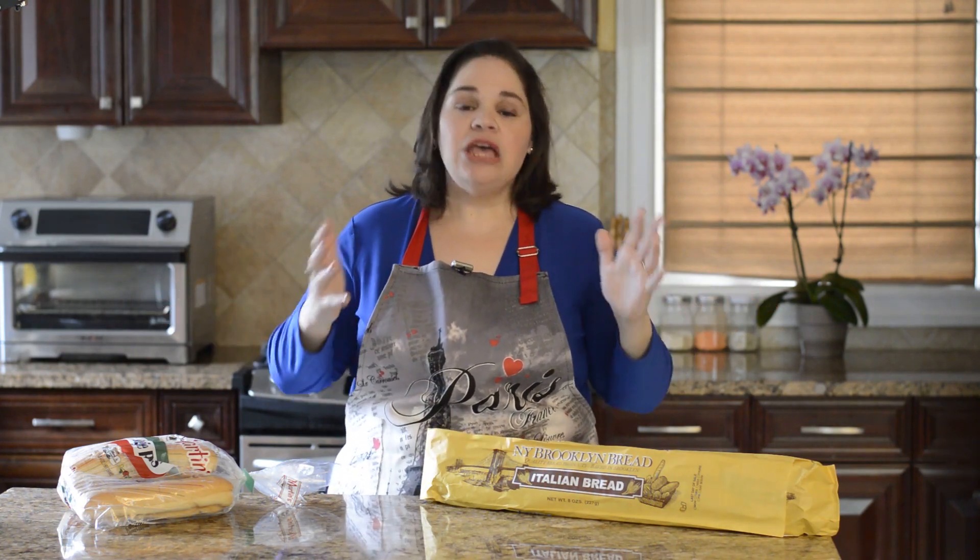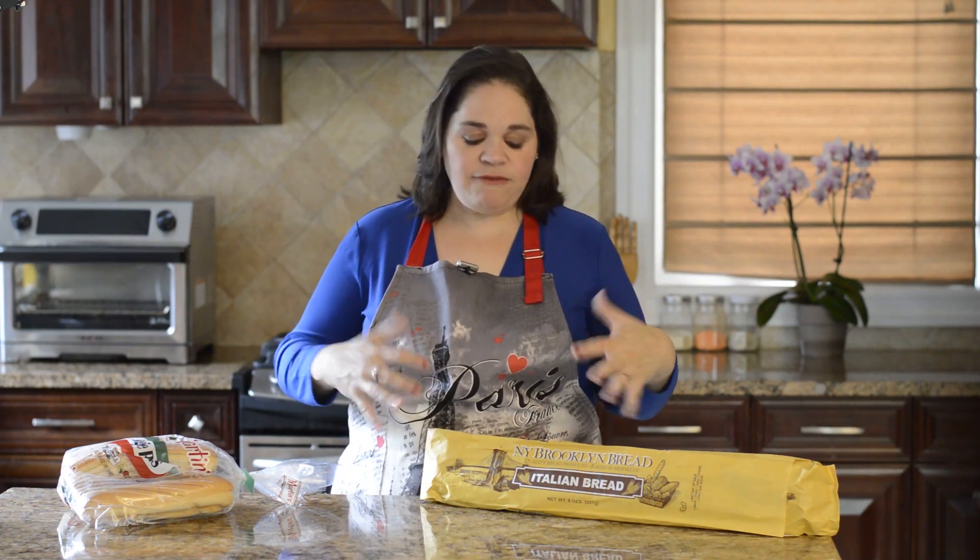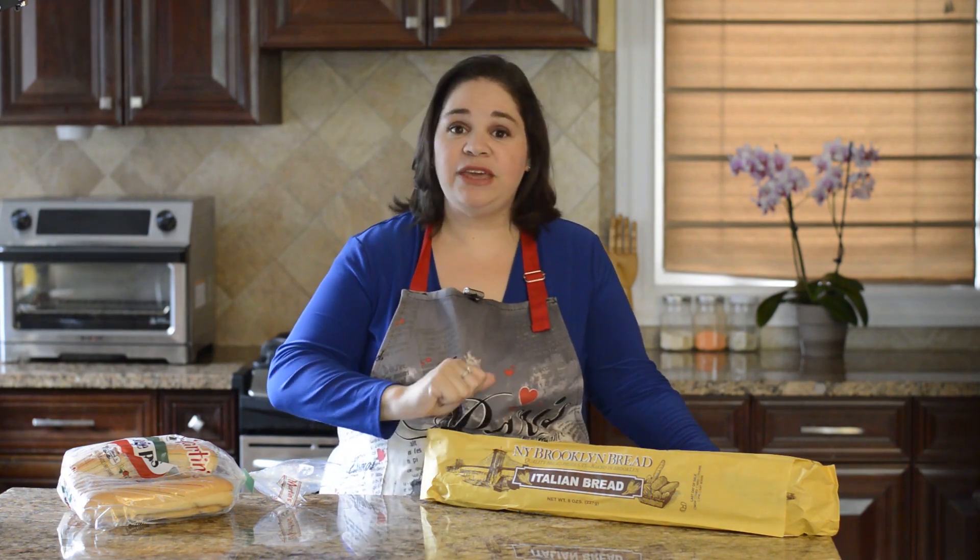The Cuban sandwich is made with Cuban bread, but that can be really hard to find in most parts of the country. A good substitute is Italian bread — I think that's as close as you can get. You can use French bread but it has a little bit thicker crust sometimes, so I prefer the Italian bread.